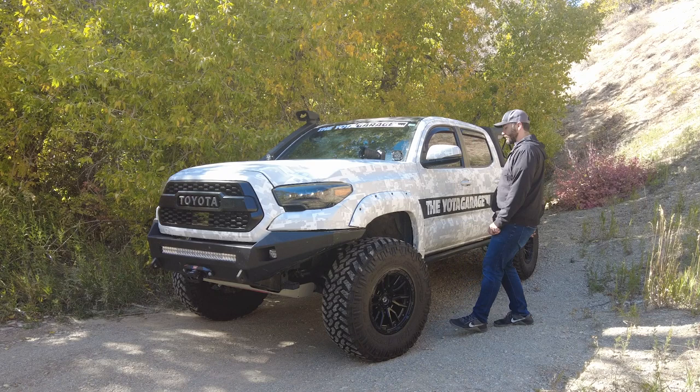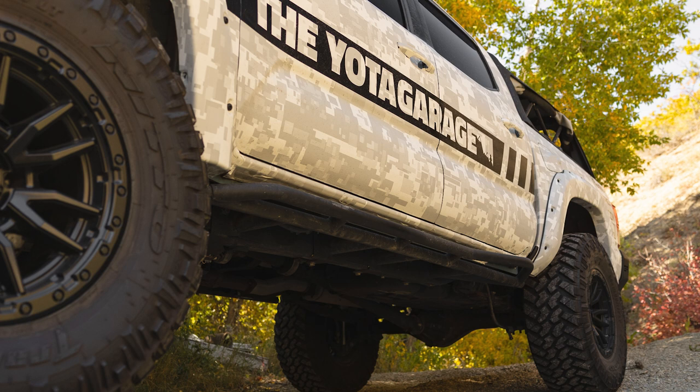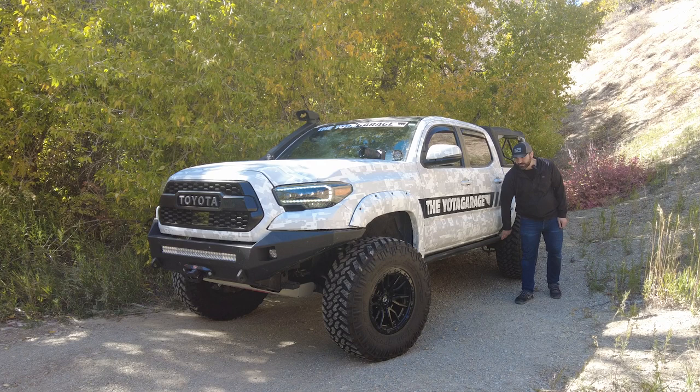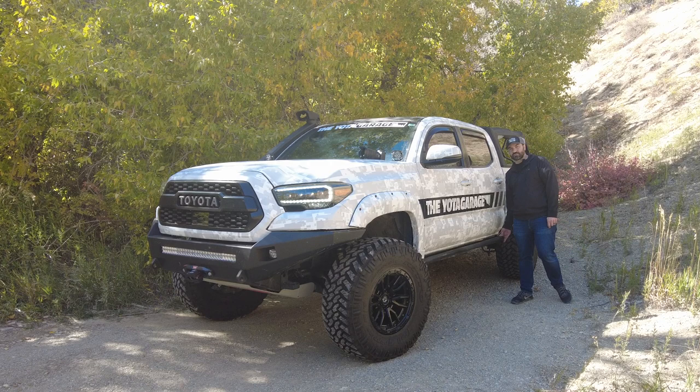Moving on to the side of the truck, still rocking the Cali Raised rock sliders, and these guys have been amazing. As you guys may know, I ended up coating these myself rather than sending them in, and surprisingly even after using them I haven't had to recoat them yet, which is pretty awesome.